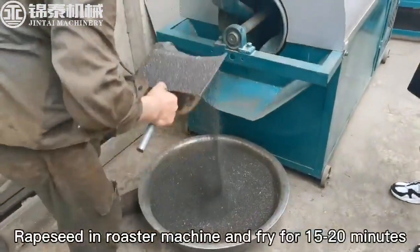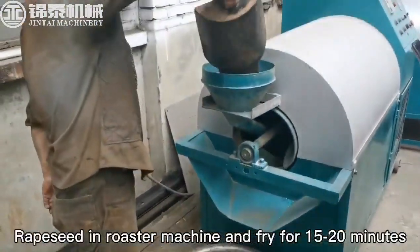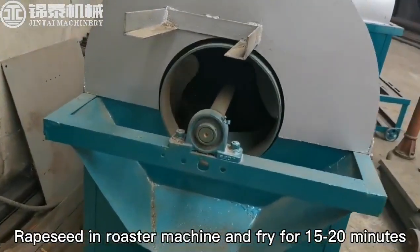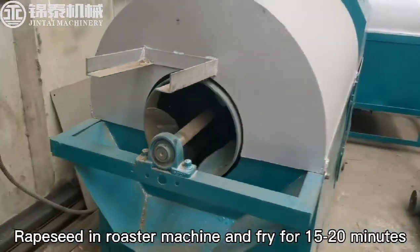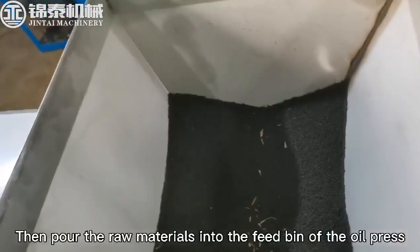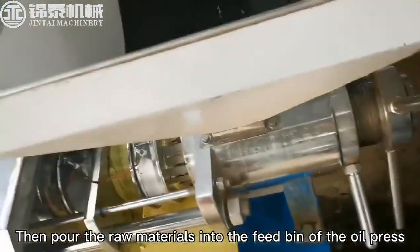Wrap it in the roaster machine and fry for 15-20 minutes. Then pour the raw materials into the feed bin of the oil press.